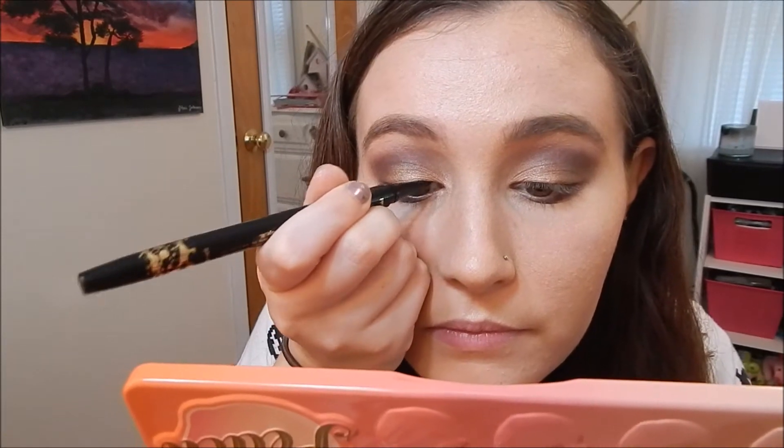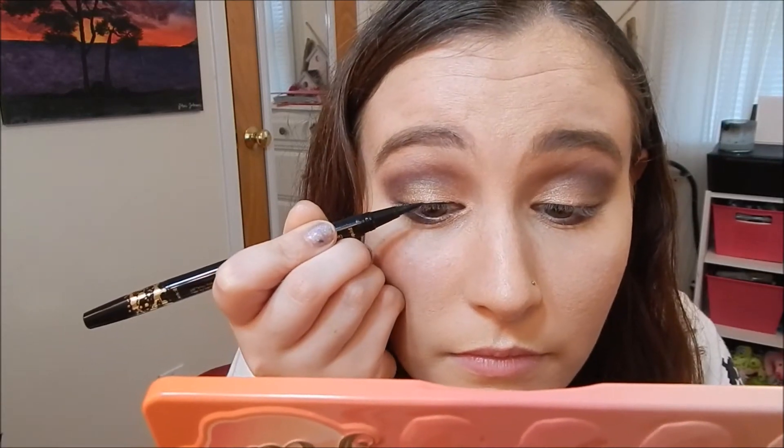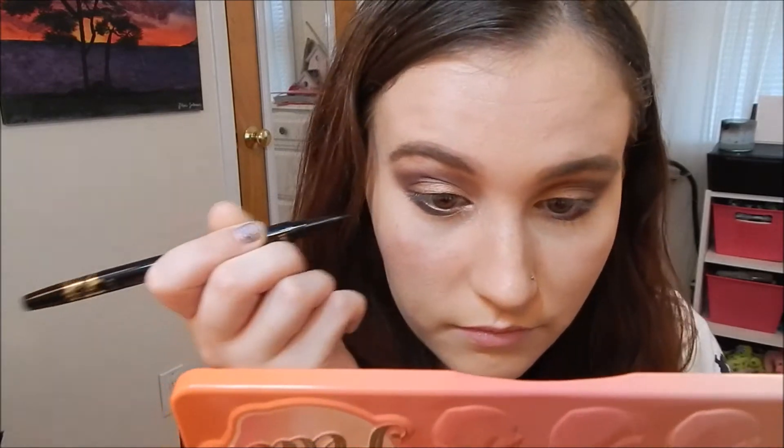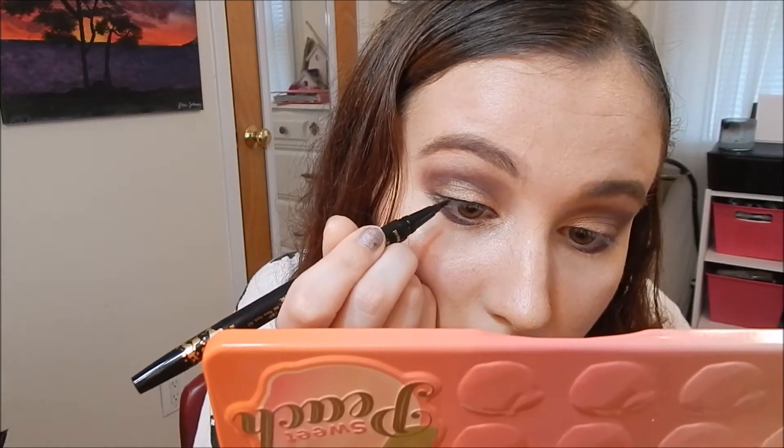And here's how the shadows look. I'm just going to line my eyes real quick. To line my eyes I'm using TARDIS liner. Eyeliner is going to be pretty hard to do on camera, so hopefully I can get it.